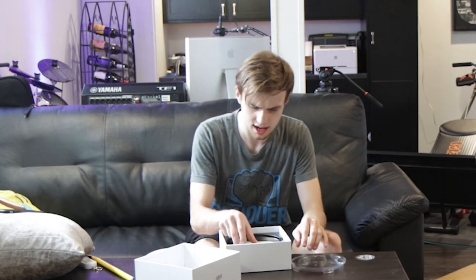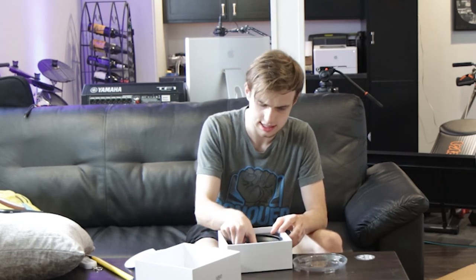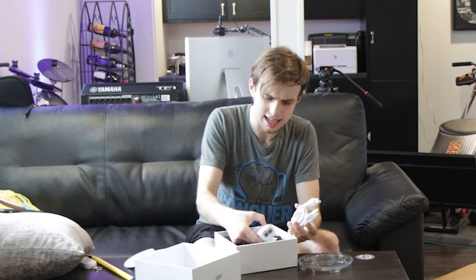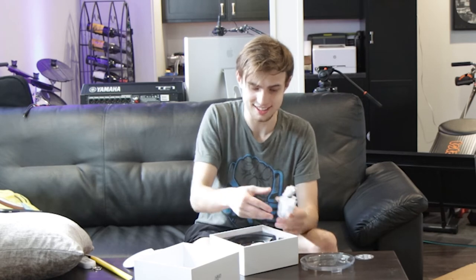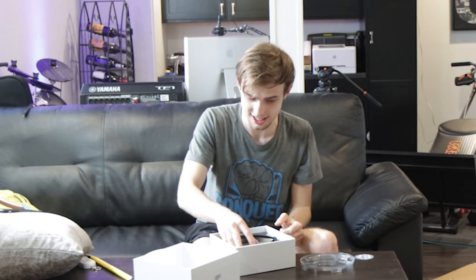Inside the box, you've got some quick start stuff, a mounting plate for drop ceilings, and your PoE injector. One of the things that I would like to see Ubiquiti do in the future — Ubiquiti, I love you. Thank you guys for sponsoring this contest. Thank you for sending me all this stuff. I very much appreciate it. You did not have to do that, but I'm so happy you did, because I love your stuff.